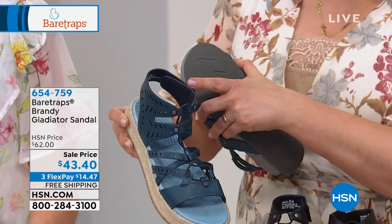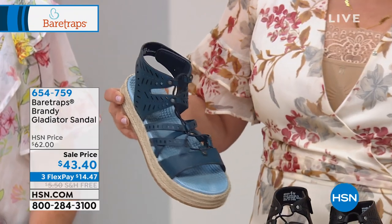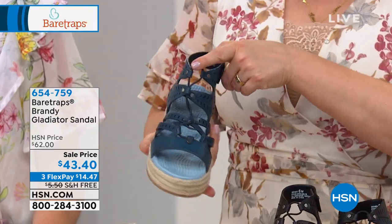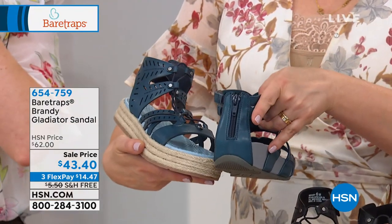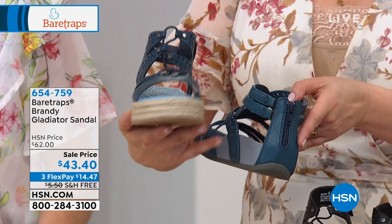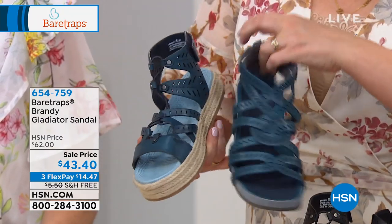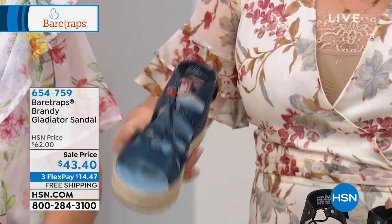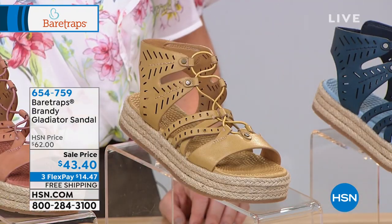Coming up — not just fashion and great bras, but we've got a great beauty event starting tonight at midnight. Chelsea Scott, HSN's beauty spy, is bringing us the Pore Moose as a Today's Special that starts tonight at midnight and all day tomorrow in the mega size. If you like to exfoliate but your skin is really sensitive, you've got to try that Pore Moose — it's like a fluffy dessert mousse for your skin.